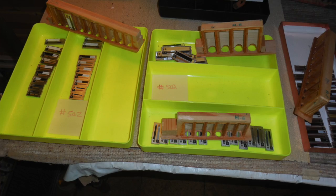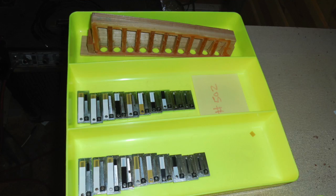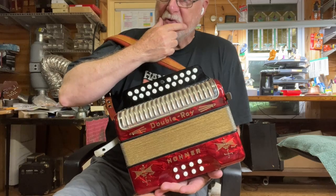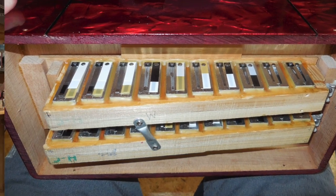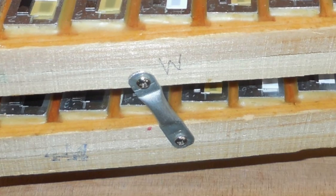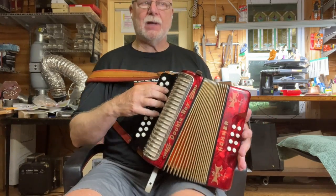I put all new valves on those bass reeds that were replaced. I have pictures of both bass and treble sides. I did add an anti-resonance crossbar on the treble side — it had a little bit of that undesirable wah-wah without that crossbar in there.